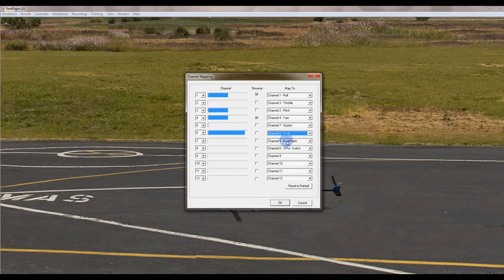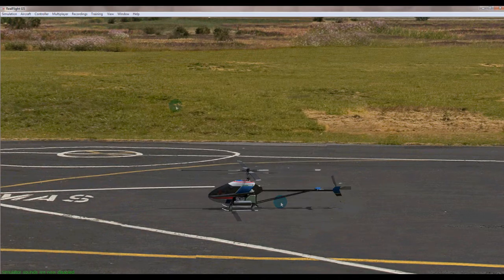It needs to be set to 'smoke' - don't ask me why, I don't really understand it, but it works. Channel 6 we don't really worry about, so you can pretty much leave that where it is. Then click OK.